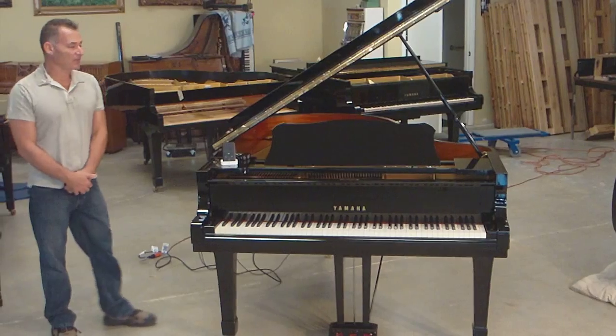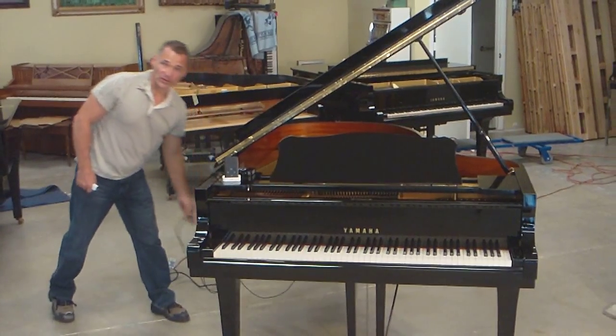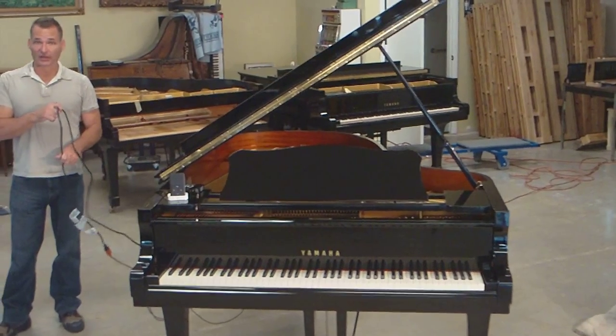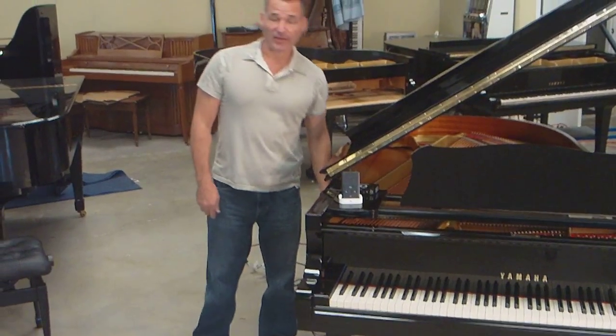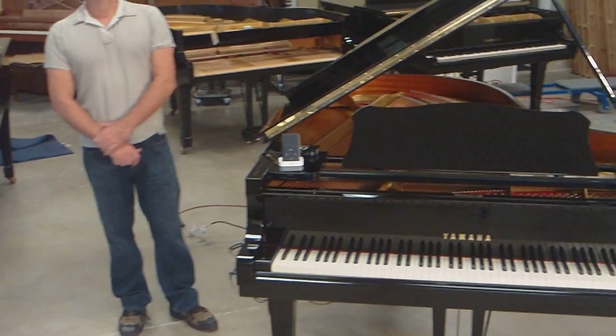Once the movers have arrived and the piano is set up, you're going to locate the power cord. The power cord is underneath the piano and basically it's one plug. You're going to plug it into the wall — right here it's plugged into the extension cord. Then there's a power supply underneath this side of the piano. It will have a red button. You want to make sure that it's turned on.